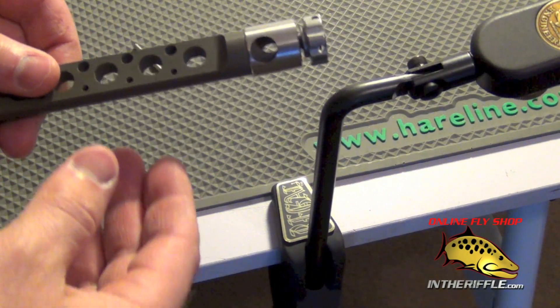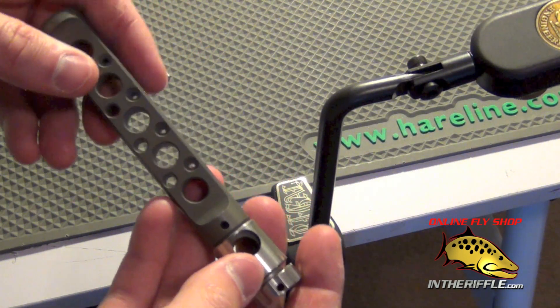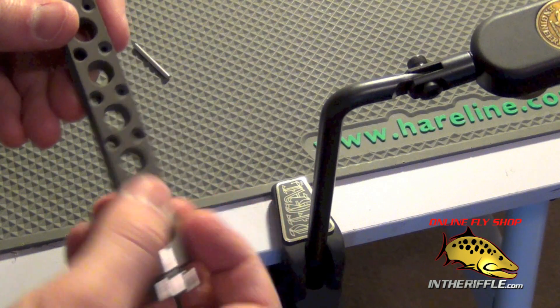In this video, we're going to take a look at the Mark Petygene Tool Rack. This will work with any standard tube vise, whether C-clamp or pedestal base — it'll work with any of them.